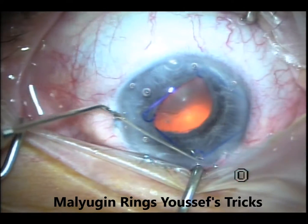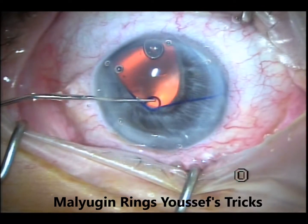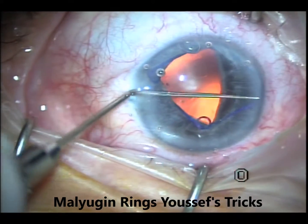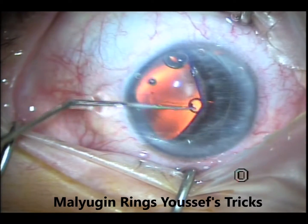This is a Lester hook. I engage the sub-incisional one first and go through the more difficult ones after that. You start with the more difficult ones and then leave the easy ones, which is usually the nasal one, to the end.